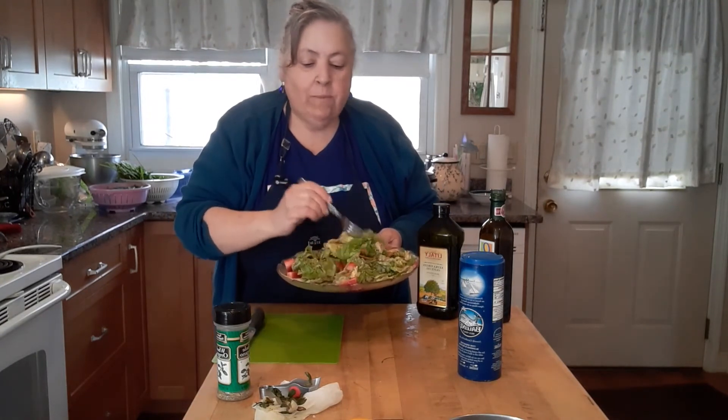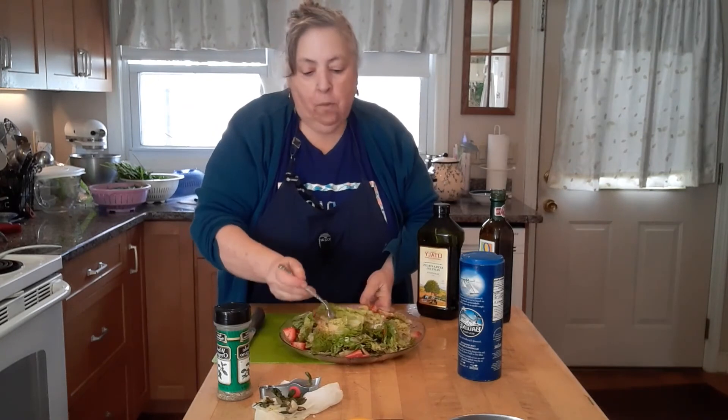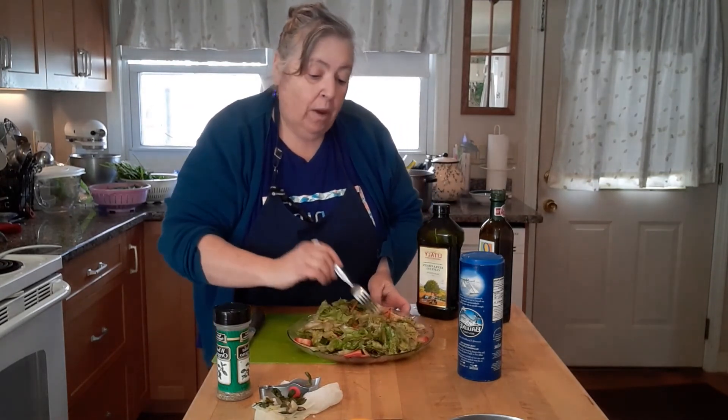Oh, so refreshing! This is a great lunch and it's vegan too. If you like this video, please subscribe, and until next time, this is Mama Paula.